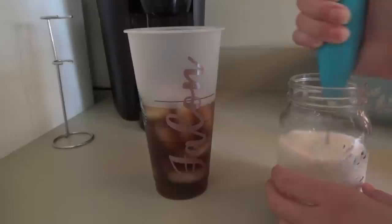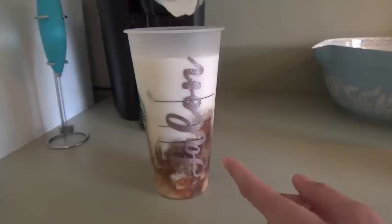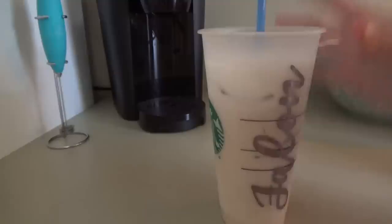Once I got the kids going with everything I went and got Manly down for his nap — he was ready to go to sleep. I didn't froth my milk and cream as much this time because I don't want as much foam on top. Still pretty foamy though. So good y'all, so good. Here we go.